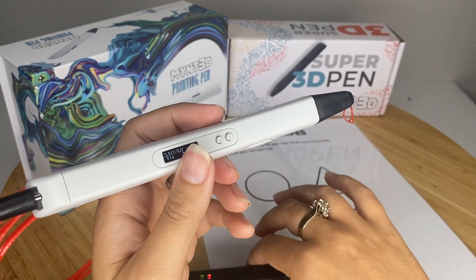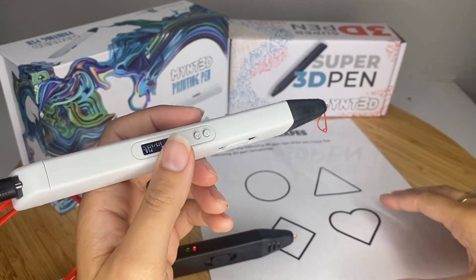And then of course this one you can adjust the temperature. This one you're just going to leave it at the set PLA temperature.